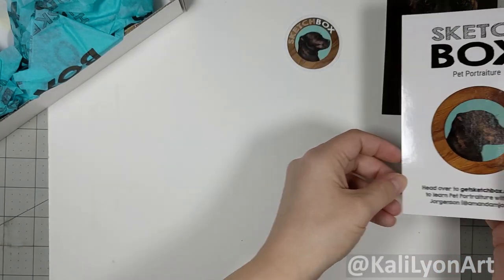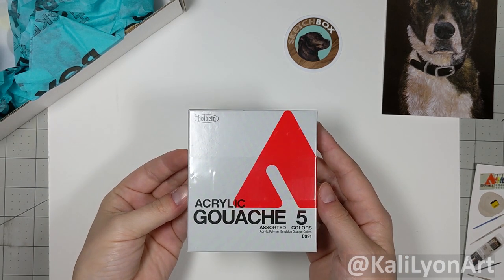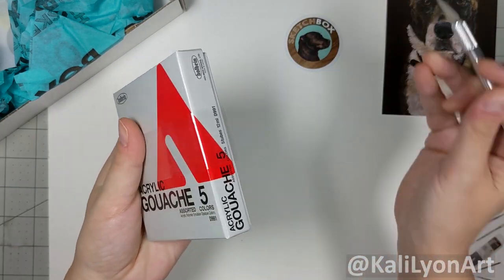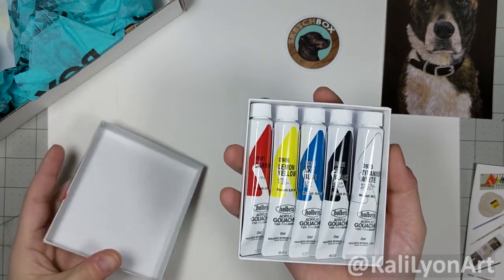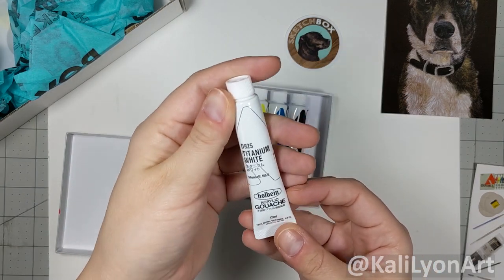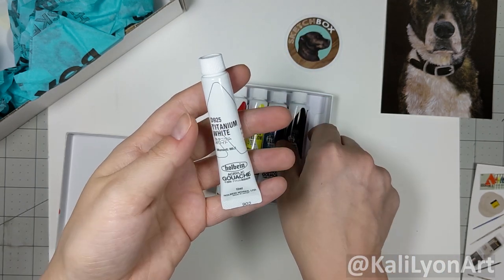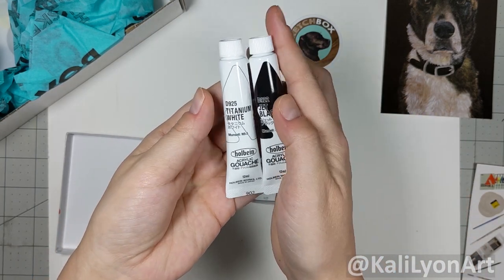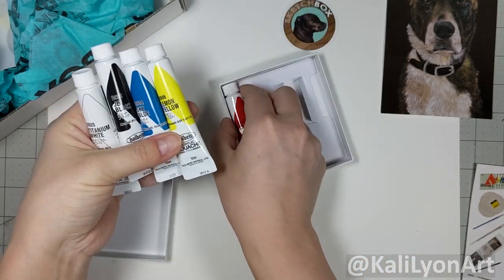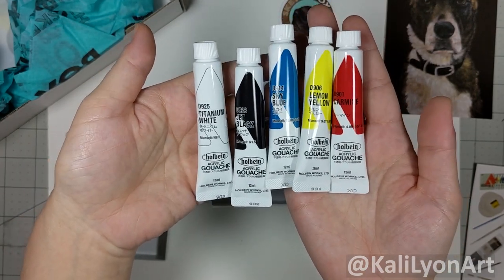First up we have the Holbein acrylic gouache five-piece set of assorted colors. This water-soluble paint dries quickly to a matte finish; it's very versatile and great for bold colors or delicate details. In the set we have white, black, blue, yellow, and red. I only really have white gouache so I'm really excited to try other colors.